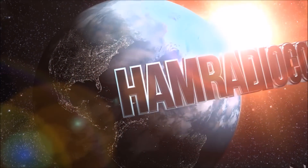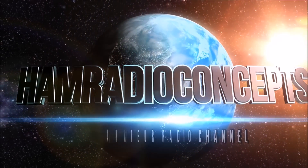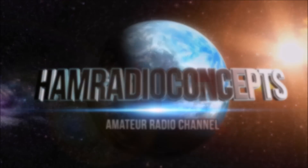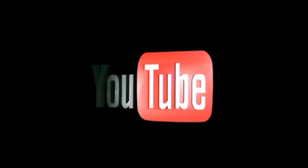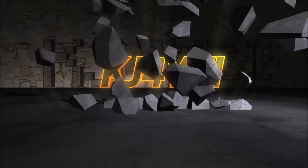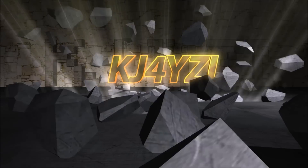Ham Radio Concepts presents another exciting amateur radio video, keeping ham radio operators informed with a thorough look at new products. Here's your host, Eric KJ4YZI.